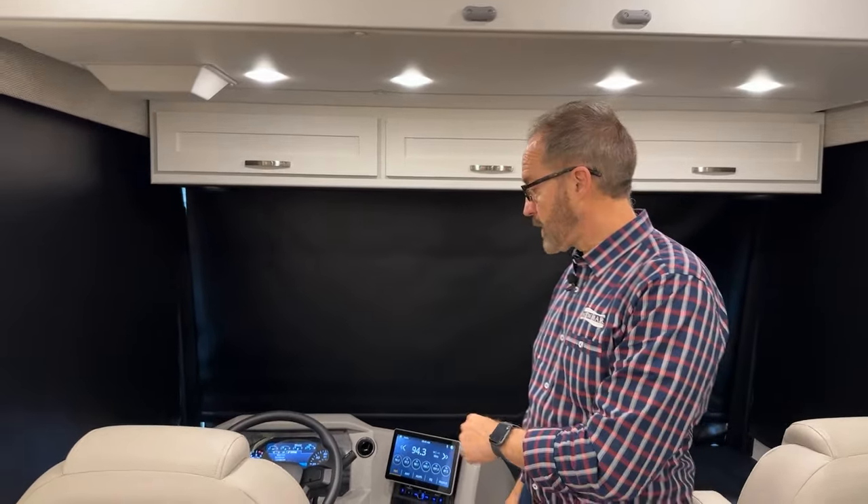Welcome to your Baystar Floor Plan 3629-2025 Newmar walkthrough. Come up to the front and we'll walk through starting at the pilot seat.